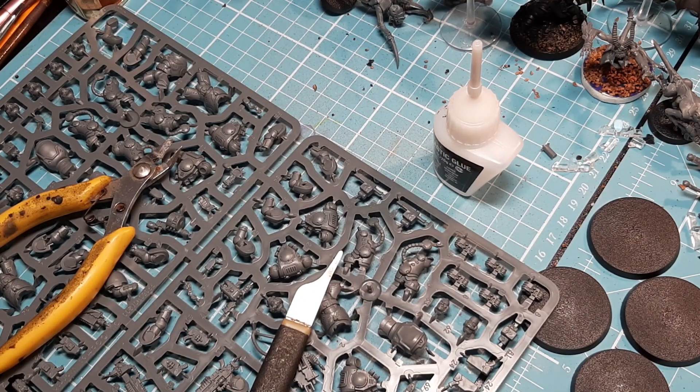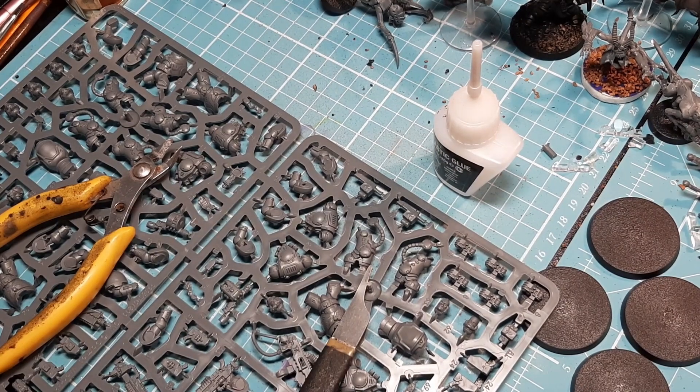If there's anything wrong on the sprue — i.e. something numbered on the sprue but numbered differently to the instructions — I'll give you a heads up. If there's any areas of concern, like small bits that need to be cut off and cleaned carefully, I'll give you guys a heads up and let you know.